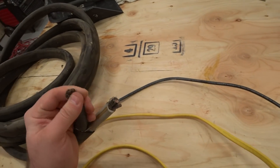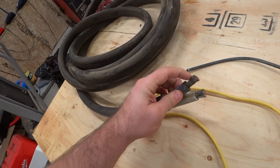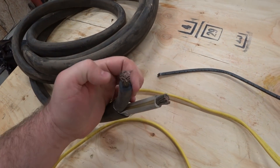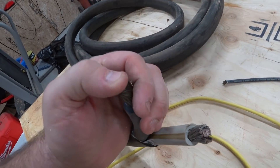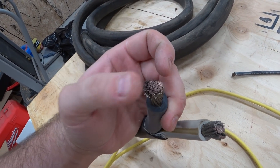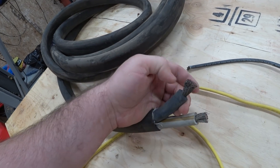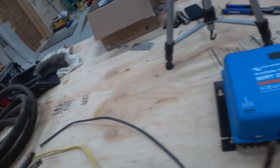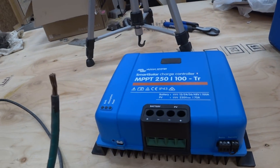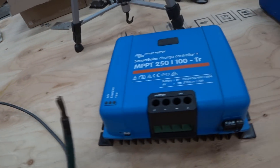But I'm gonna be using a more flexible version — this wire here, which is more closely associated with welding cable. This particular one was a set of jumpers and you can see there's like 2,000 little strands in there or something like that. It is pretty big and fat, so if you try to put that into these types of terminals, it just deforms and doesn't make a good connection.